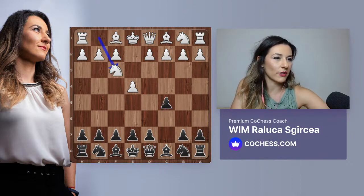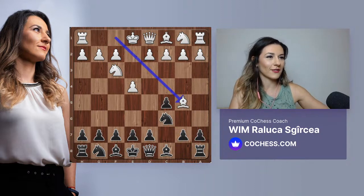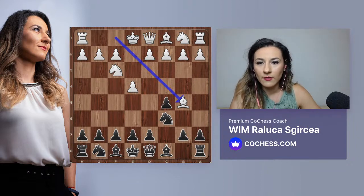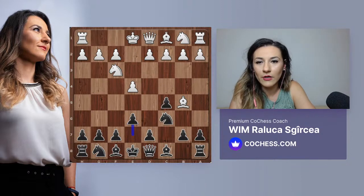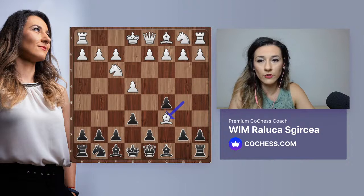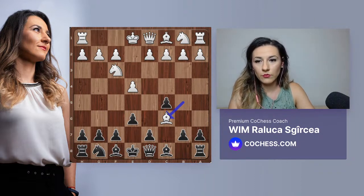Knight c6 - great. After bishop e5, you've been playing g6. I think that's a good line. Against the Rossolimo, here we're going to see e6, but there are many similar ideas. White takes on c6 - you probably already know this is white's idea in this opening. They give up the bishop pair hoping to make your structure worse.